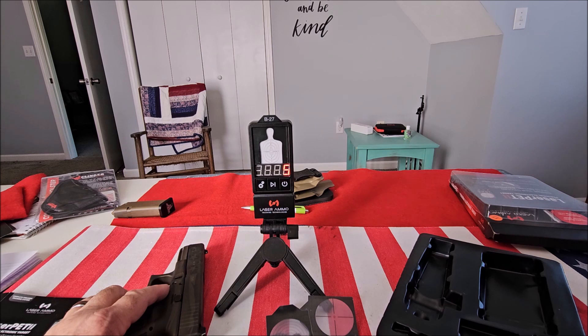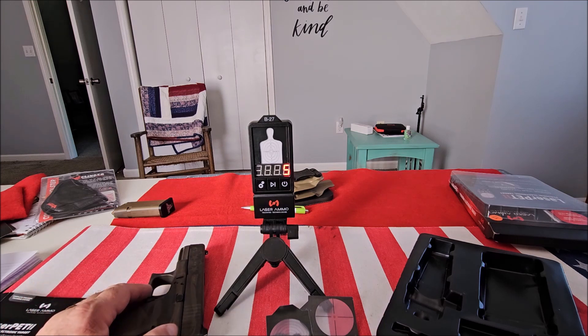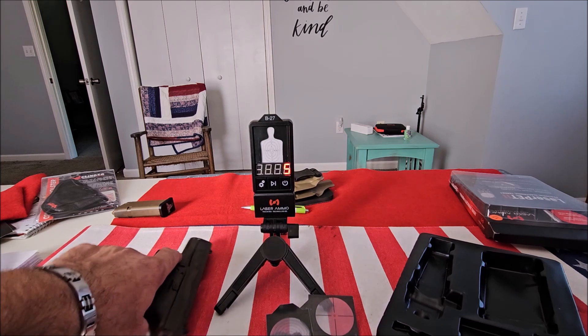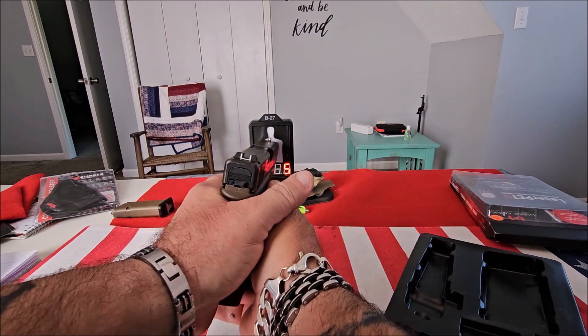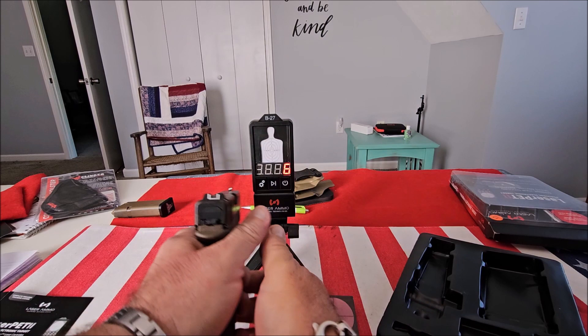It also does not give you a visual representation of your shots. Because there's no app, it doesn't store your hits and show you where you would have hit.